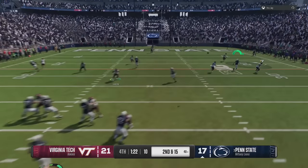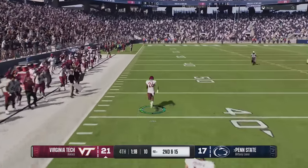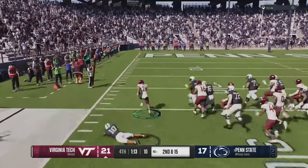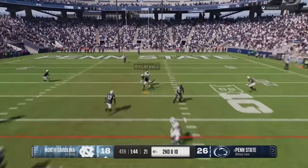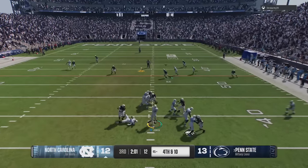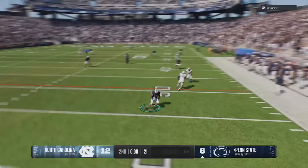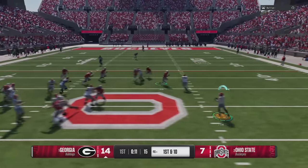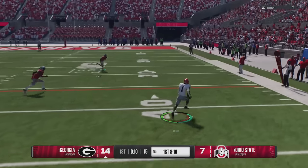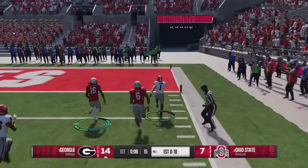Having trouble winning games in College Football 25? Whether you can't score on offense or can't stop anybody on defense, this is the video for you. If you guys want to see 15 tips, tricks, and cheats on how to get better at College Football 25, stick around after the intro.